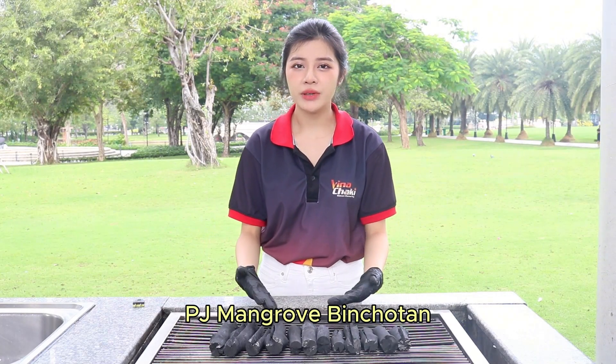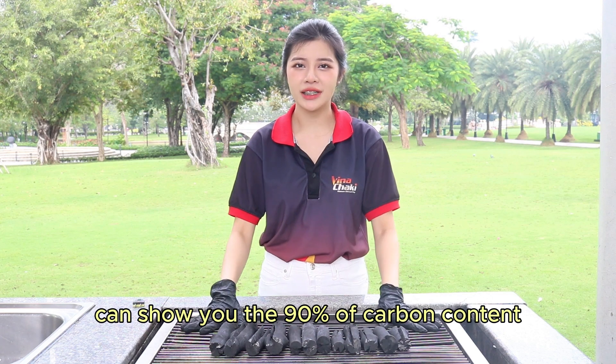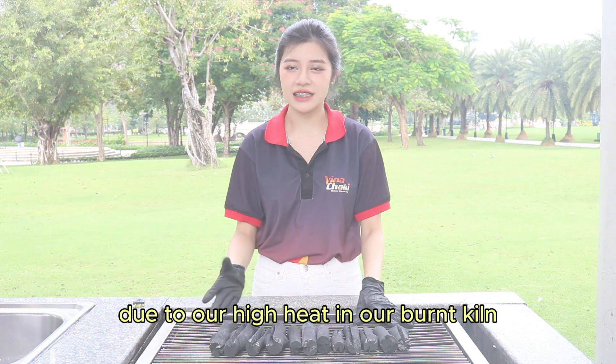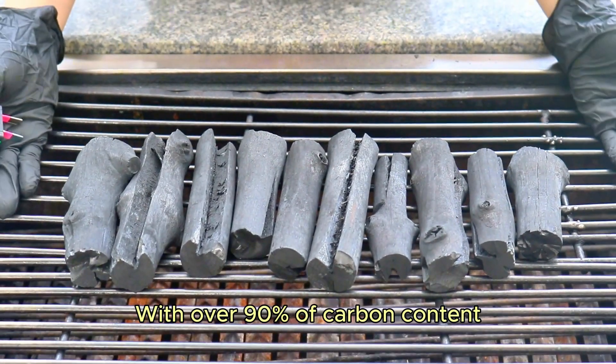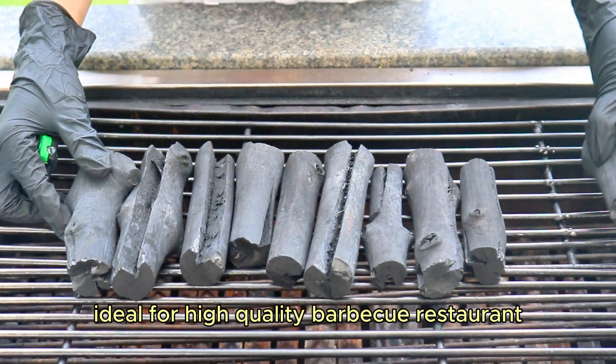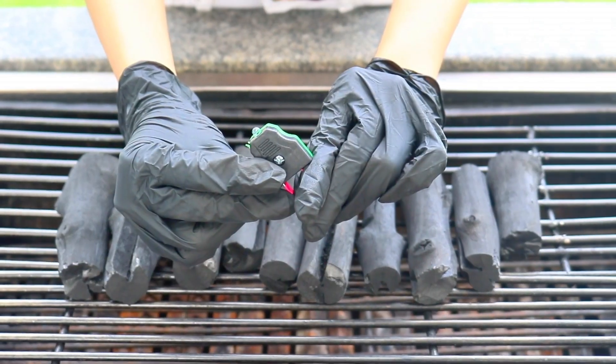When it comes to carbon content, PJ Mangrove Pinchotan can show you 90% carbon content due to our high-heat burning kiln. With over 90% carbon content, this premium charcoal is super ideal for high-quality barbecue restaurants.